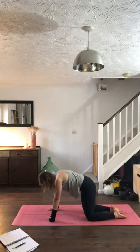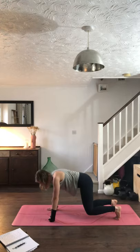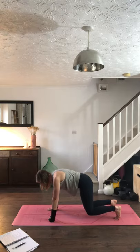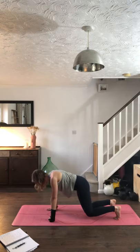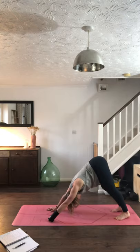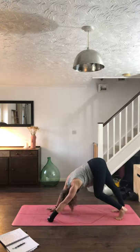Releasing back to tabletop, tucking those toes again, floating the knees off the floor for that inch. Take three breaths — inhale through the nose, exhale out of the mouth. Again inhale, exhale. Last time, inhale, really firing up through the core, then exhale. Closing the lips, send the bottom back to the heels, lift the bottom up to downward facing dog. Just a couple of little wiggles again through the bottom, pedalling the feet, maybe shaking the head.